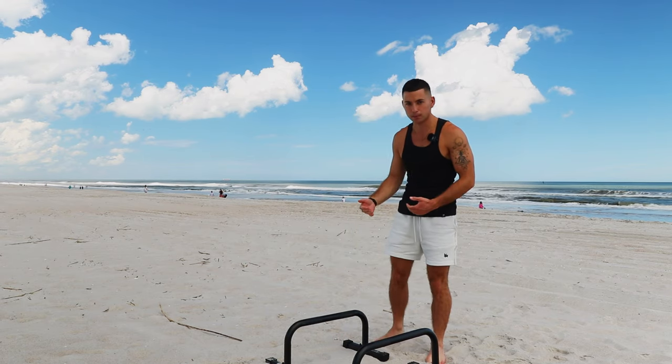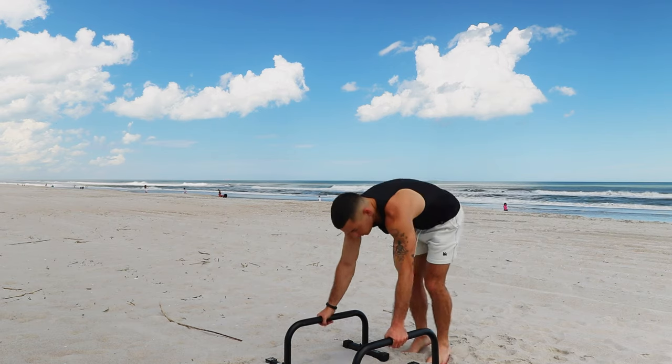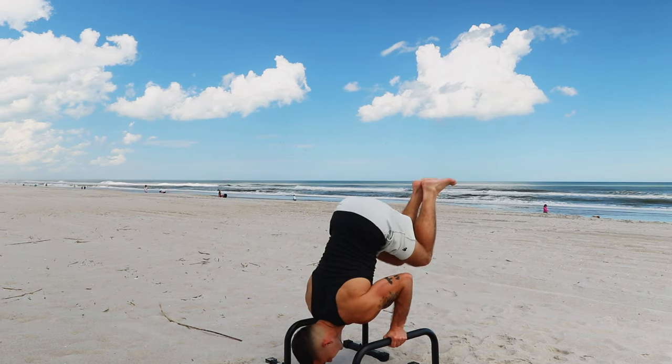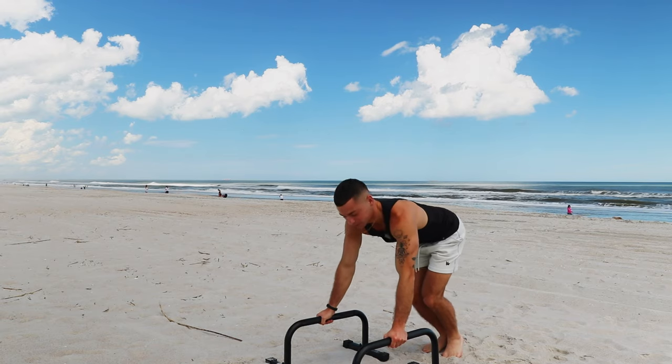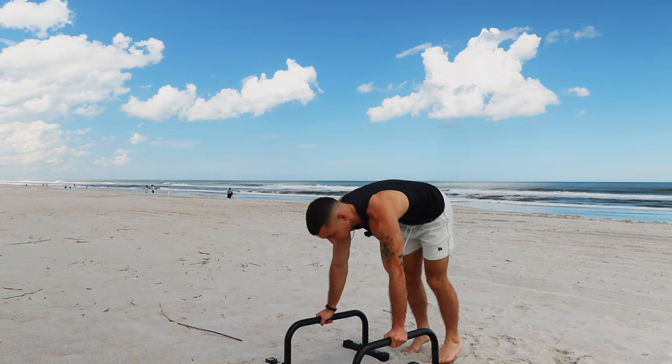It's kind of hard not to let yourself drop, but that's a part of having enough strength to hold yourself at 90. You don't want to just drop below, because then it's going to be impossible to press up. Make sure that you go slow so that you actually control the whole motion.